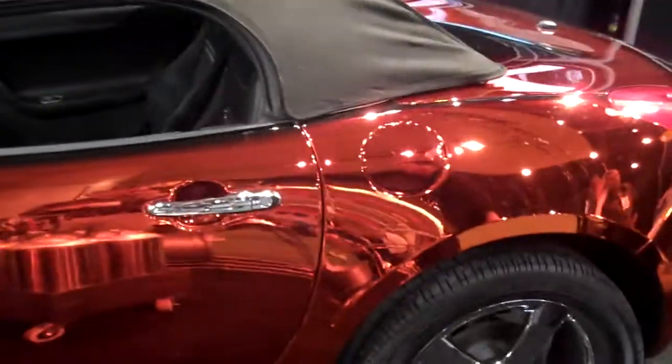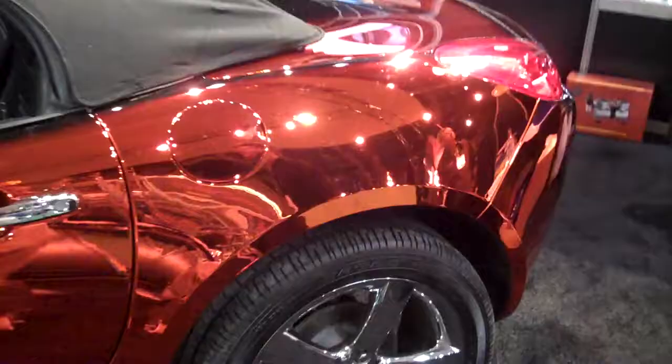We're with Terry at Gold Touch. Terry, what kind of car do we have here today? It's a Pontiac Solstice that we finished in our Cosmic Chrome products. Cosmic Chrome — that is some really shiny plating.